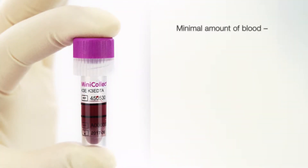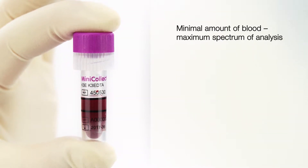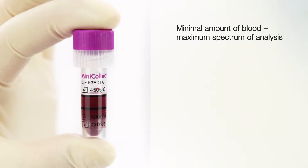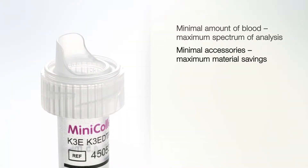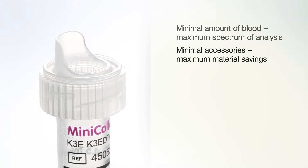Despite using only a minimal amount of blood, MiniCollect 2 program allows for a wide spectrum of analysis. With its integrated scoop, there is no need for any additional transfer devices, saving time and costs.